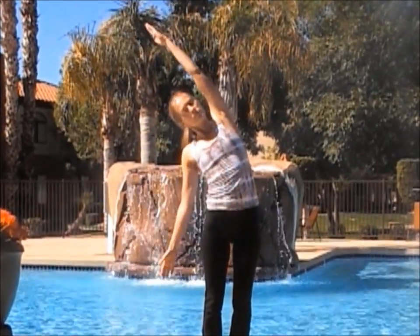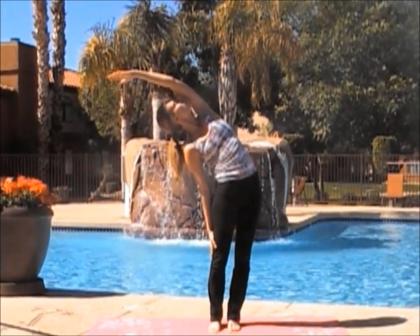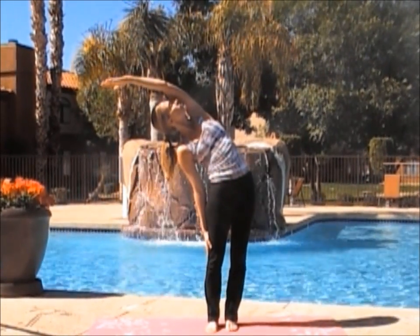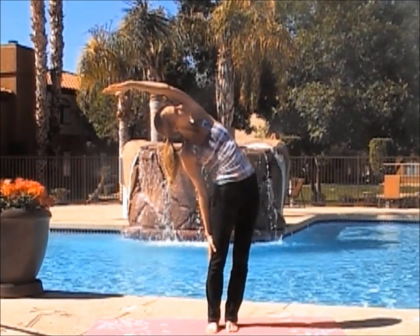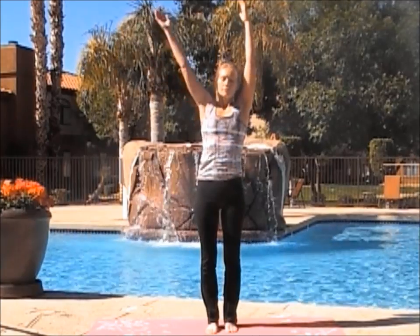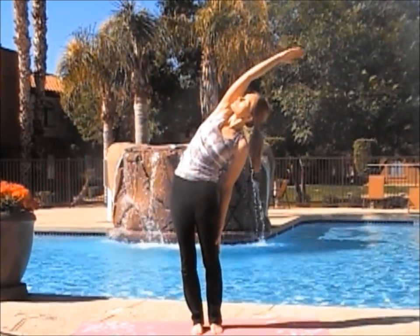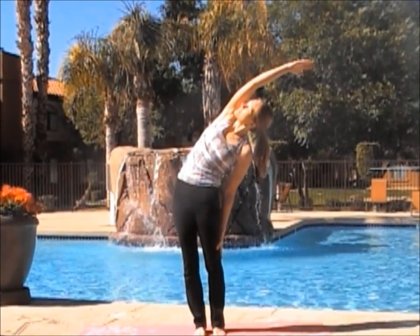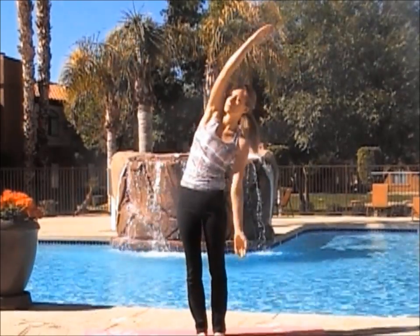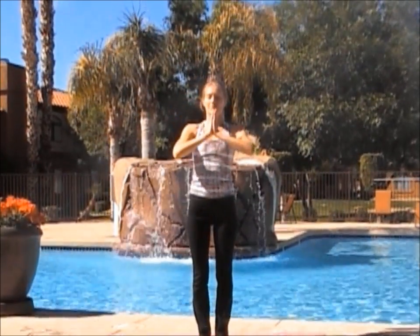Inhale your arms to high mountain. Exhale, the left arm is down, pushing your hips to the right, looking up past your right elbow. Inhale. Exhale, pushing your hips a little more. Inhale your arms all the way up. Exhale, and your right hand down, pushing your left hips, looking up past your elbow. Inhale and exhale. Inhale your arms up. Exhale your hands to heart center. Give yourself a smile and a deep breath to begin your new day.